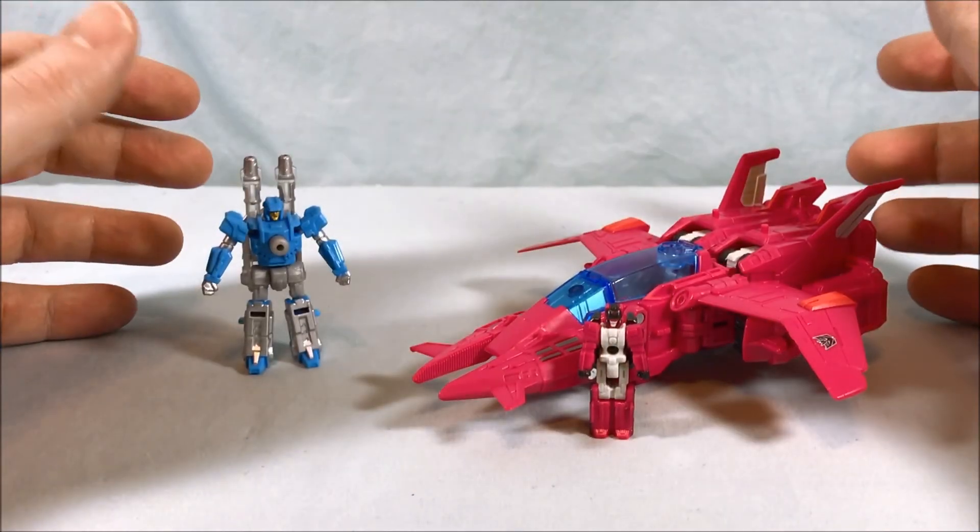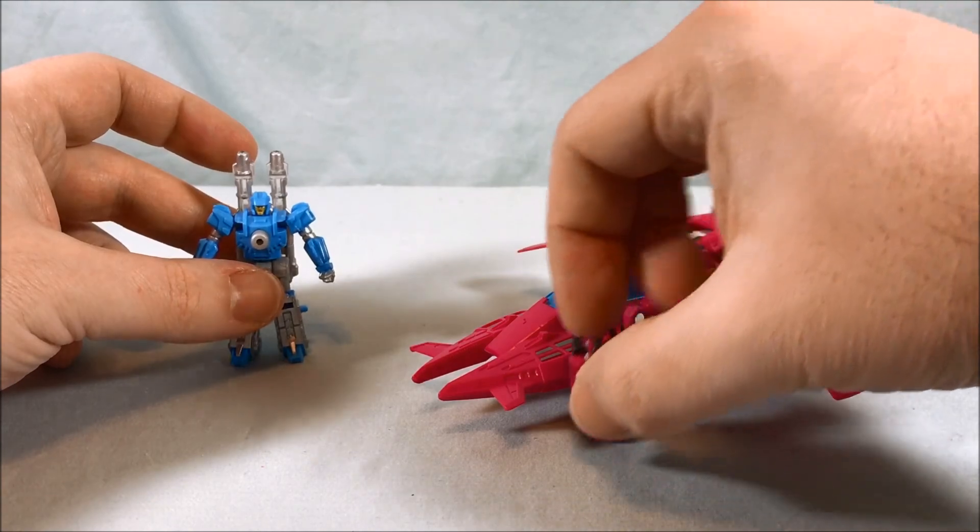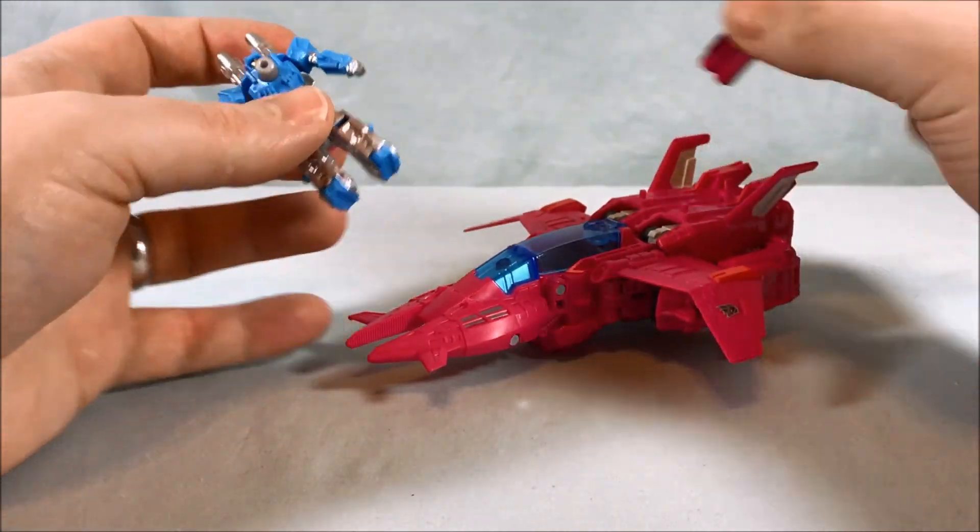Alright, so here's everything out of the packaging. Obviously you have the Target Master, the Headmaster, and then the vehicle which will become the body.